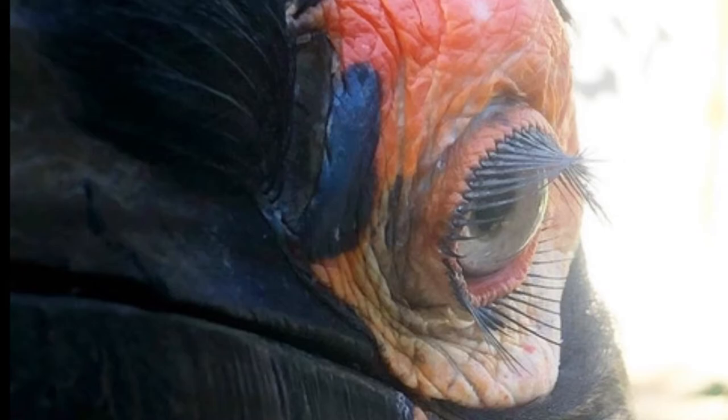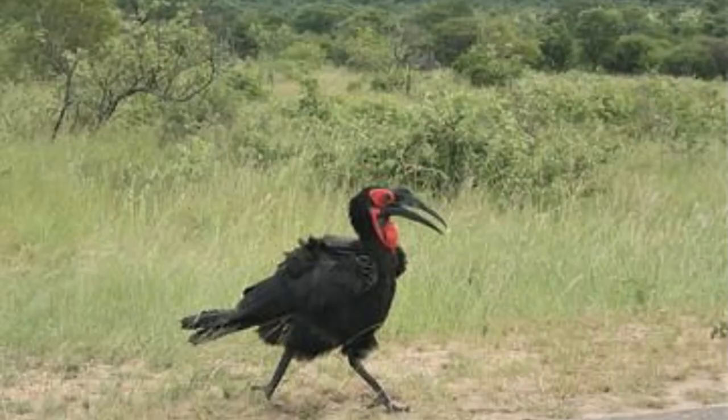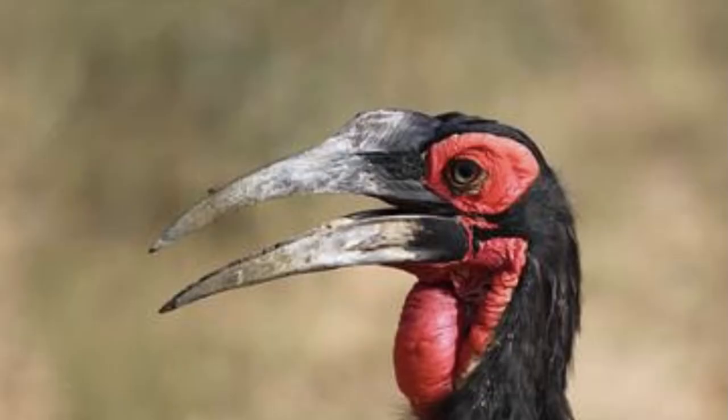Here you see the muse for today's painting, the Southern Ground Hornbill. He's a pretty fancy looking dude and will make a fabulous looking painting.